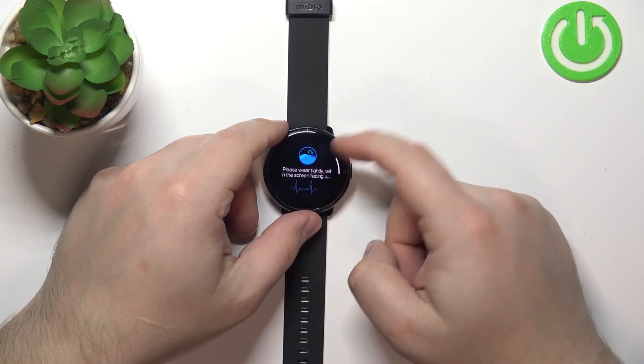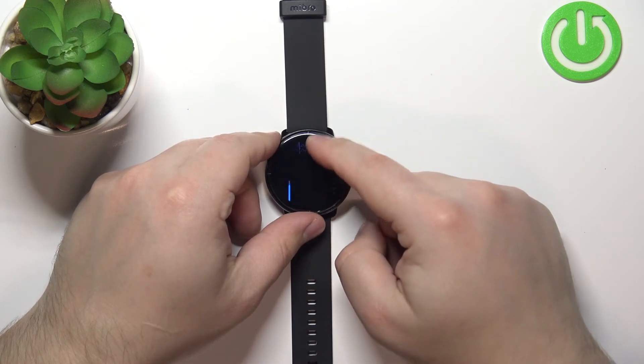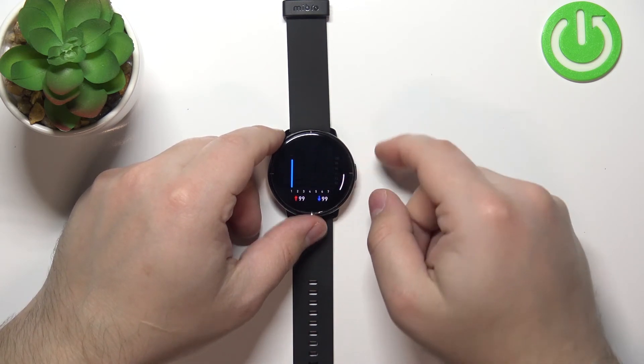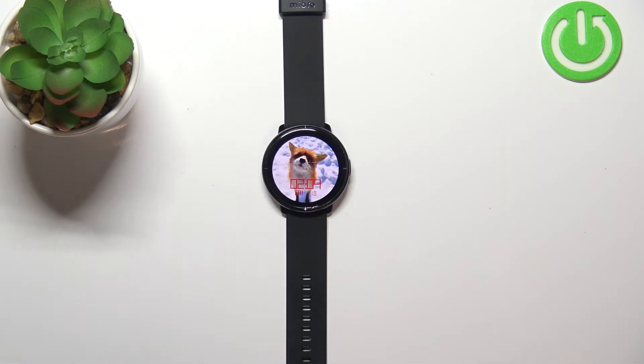You can also swipe upwards on the screen to scroll down, and here you have the graph from the whole day where you can check your measurements. Once you're done, press the side button to go back to the watch face.